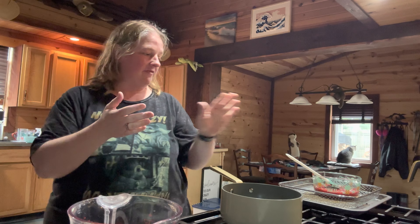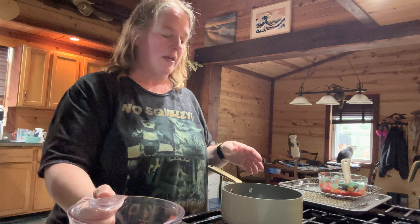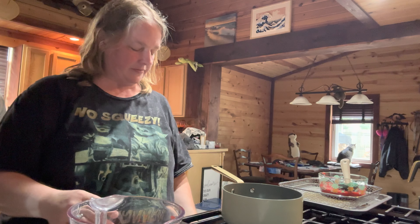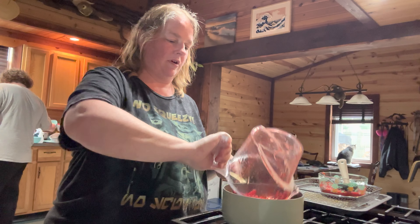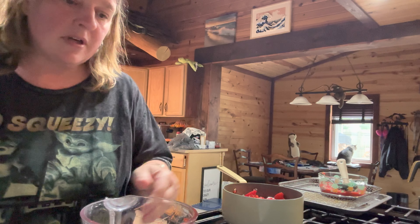Now that we have the puree made and it's cooling in a bowl — although that looks like more than a half cup, but that's okay. The next thing you're going to make is the strawberry jam. The reason I'm making this now, even though it's like four steps in, is because this needs to cool off too while everything else is going. For this you're going to need a saucepan. Put two cups of sliced strawberries in there, then add granulated sugar and lemon juice.